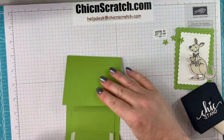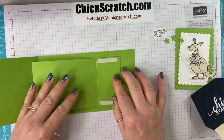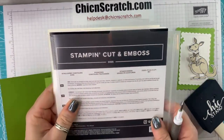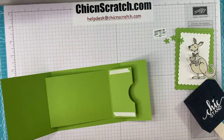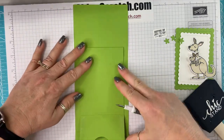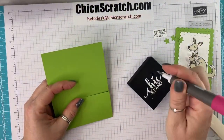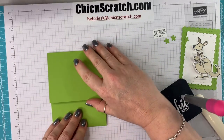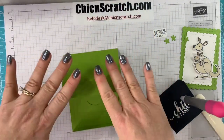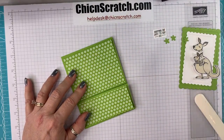Now fold this over like that, and remove the backing. The scallop dies are from the new catalog — it's called Scalloped Contours Dies; it's one of those flower bundles that I ordered just for the dies. See, it'll make more sense once we start to decorate it. We're going to take the designer series paper and add it to the front using liquid glue.